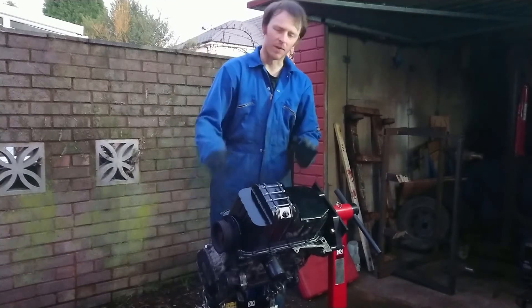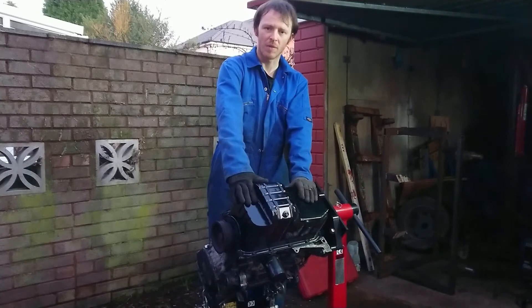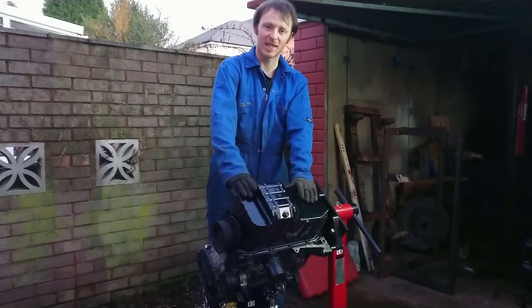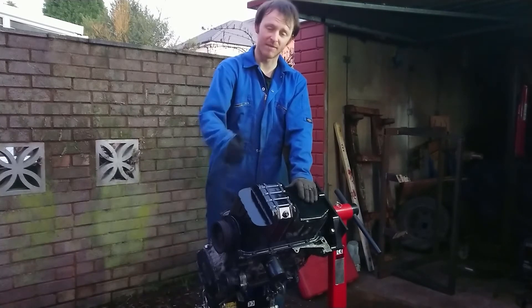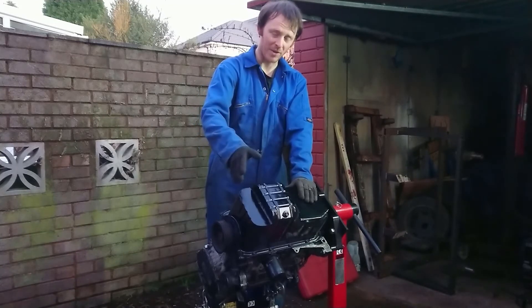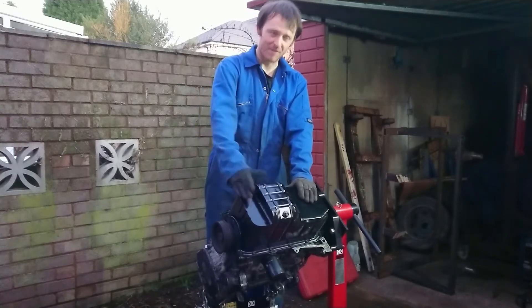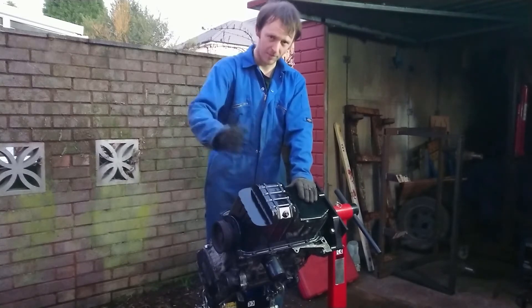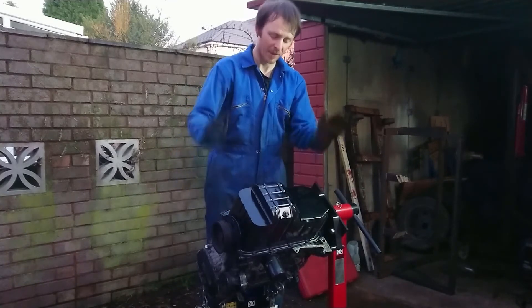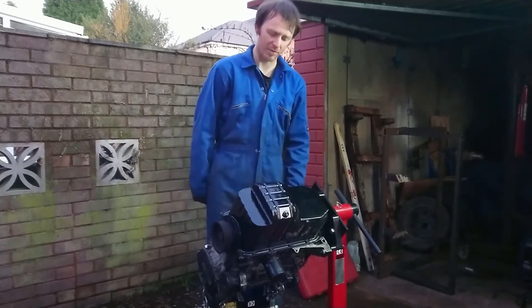Unfortunately I don't have any video of the sump being made as this was done over a period of weeks and resulted in numerous attempts to seal it. The process basically involved cutting it with all the necessary plates, welding it, filling it up with petrol, finding the leakers, emptying the petrol, letting it evaporate, coming back the next evening to weld the holes up, and repeating the process until it doesn't leak. This sump has been tested and there are now no more leaks, so we gave it a quick coat of paint to protect it.